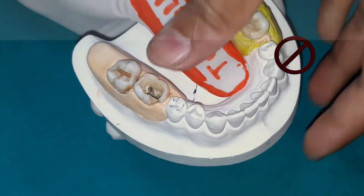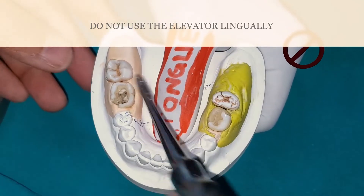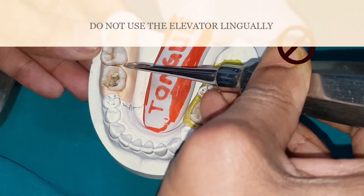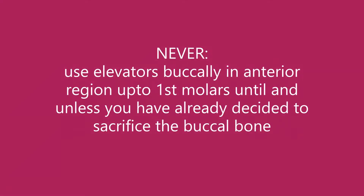Never use the elevator lingually — not like this, or like this, or like this. Also, never use elevators buccally in the anterior region up to the first molar, unless you have already decided to sacrifice the buccal bone.